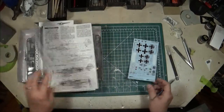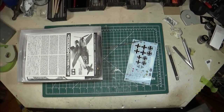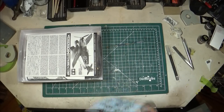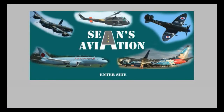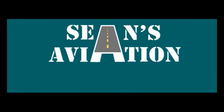That's your Tamiya 1/48 scale ME 109 E4/E7 Tropical. Stay tuned — I have two more ME 109 and ME 109 variant kits to show you. Thanks for watching. You can visit my website at www.seans-aviation.com for the latest aircraft pictures, museum photos, and build logs of all my current and past models. Please click subscribe on YouTube to follow along — see you next time.